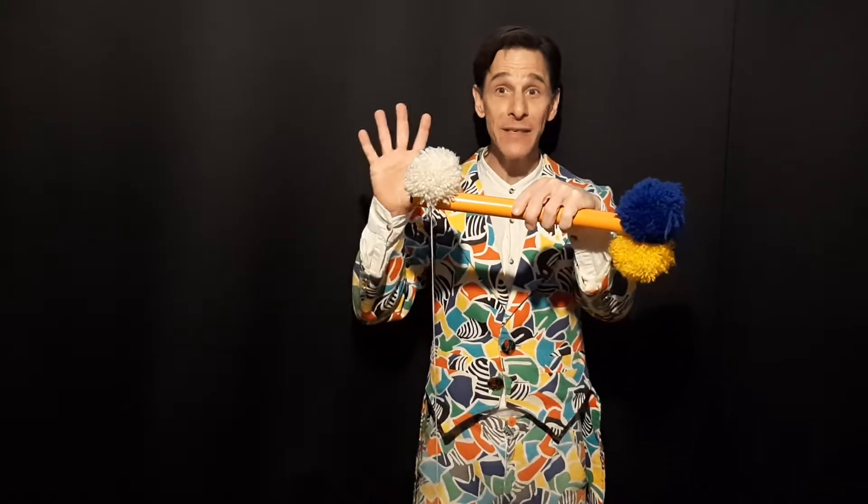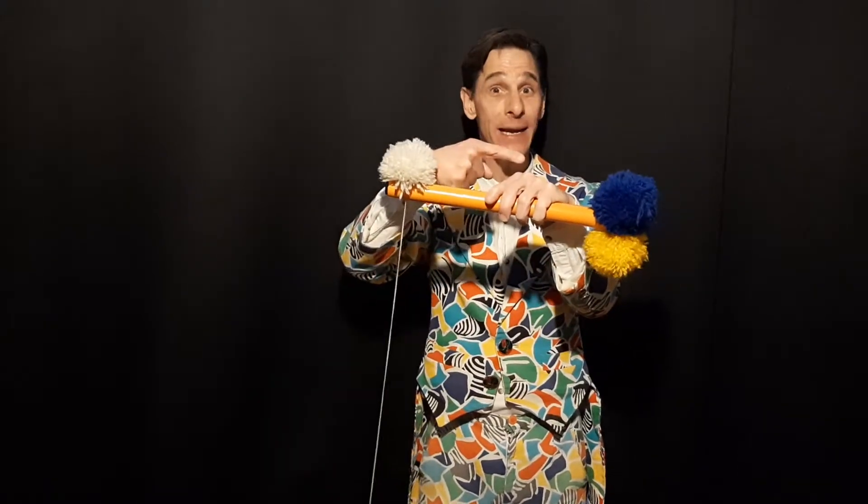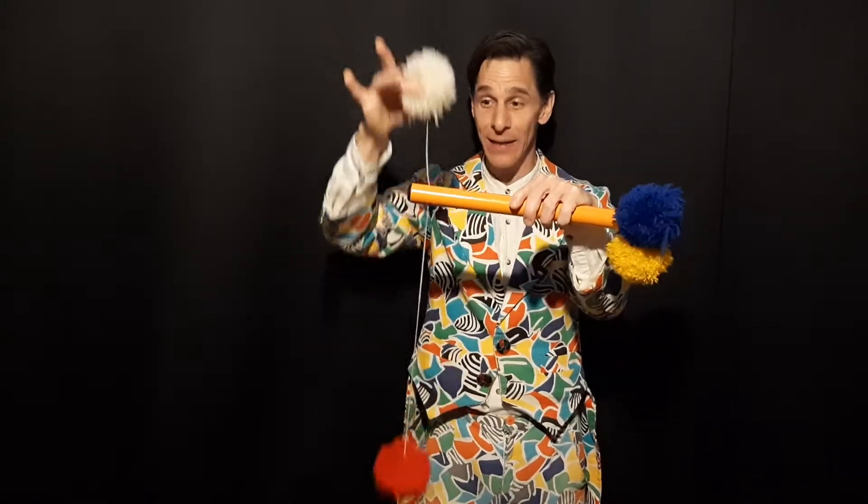I call it the Chinese what's-it. Now you may ask me what's it do, so I shall show you. Now as you can see it's a little round rod and it has four pom-poms: a white pom-pom, a red pom-pom, a yellow pom-pom and a pretty little blue pom-pom. Now it has a long string on this side and a short string on this side.